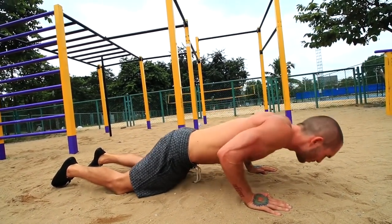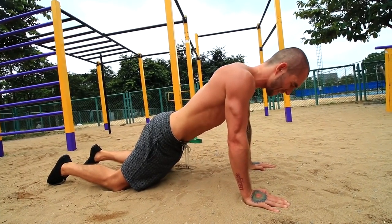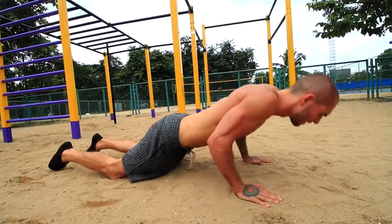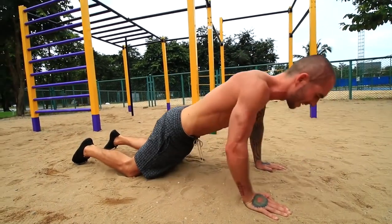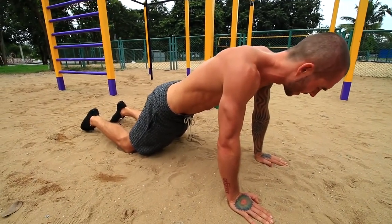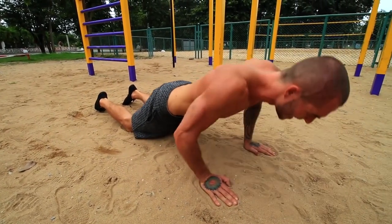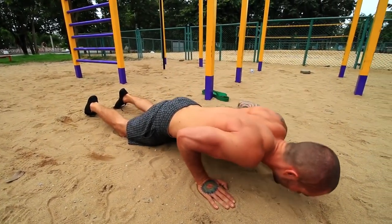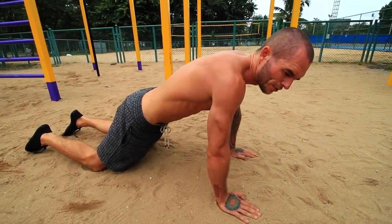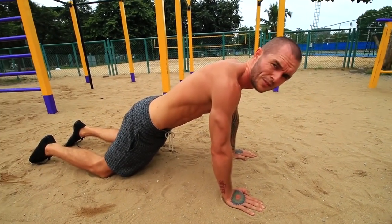Don't let your head hang down — keep it parallel with your body. Make sure you're not flaring out your elbows; that's a high risk of causing shoulder damage and injuries. Your arms should be bending backwards, not out to the sides. This is the proper form and it's harder, but you want to make sure you're doing the form as good as possible. A lot of people claim to do lots of push-ups but their form is really bad.